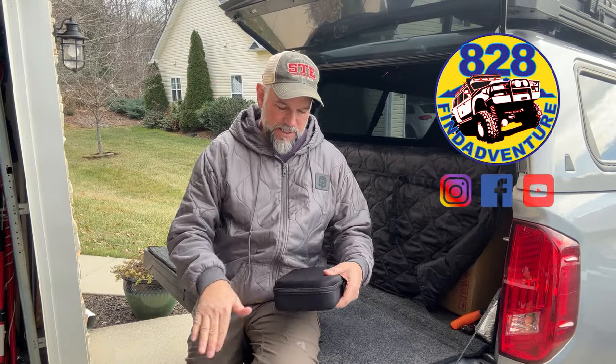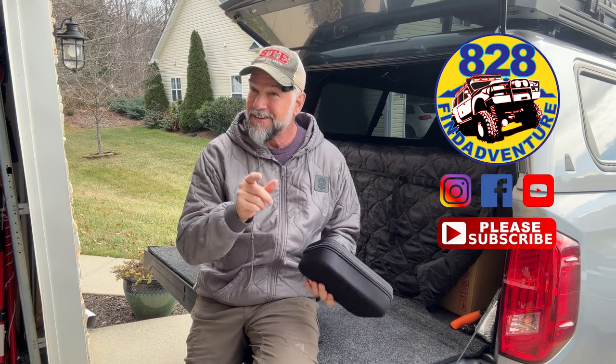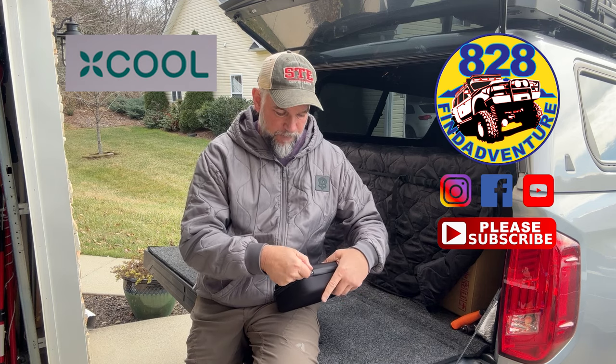Hey guys, 828FindAdventure here. I got sent by a company that's really cool, and that's the name - X-Cool - this really neat vacuum.